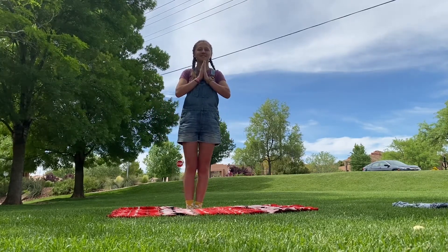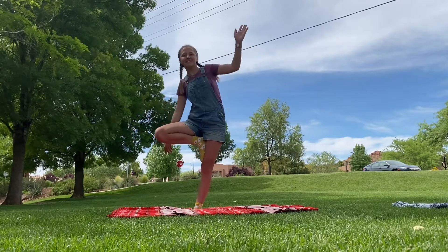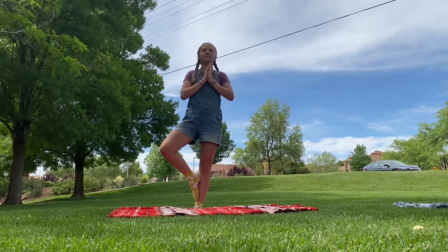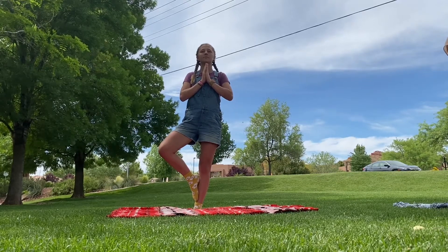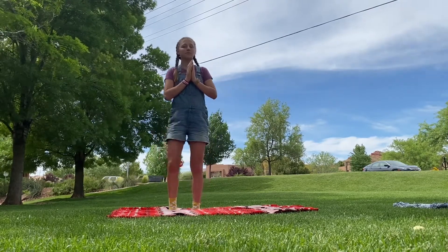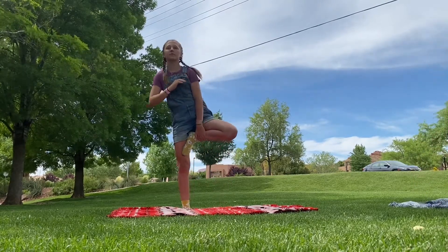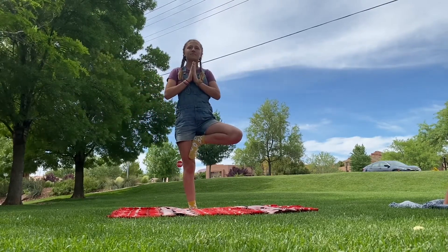Now that we've warmed up with our breath, we're going to get started with tree pose. I'm feeling a little off-balance right now, but you can go above or below your knee — just make sure you don't go on your knee. Now switch legs, and once again make sure your foot is not on the knee but above it. Just try to center yourself and feel balanced.